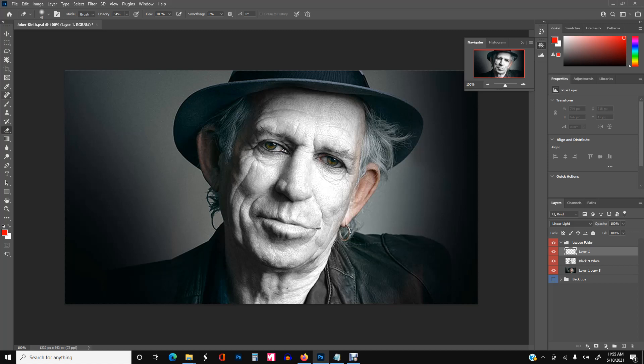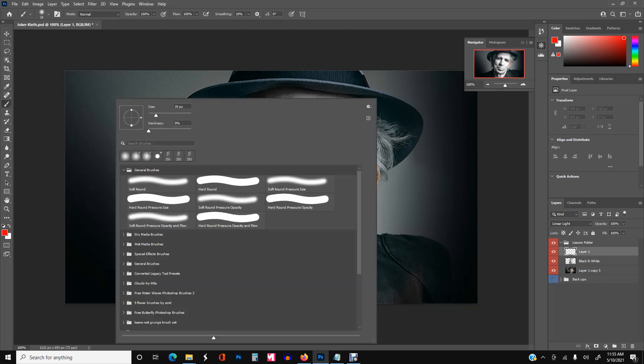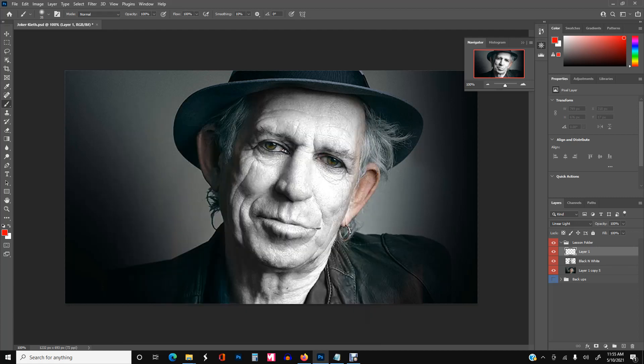Make sure you pick the brush and not the eraser — same type, default soft round. Turn the opacity down because you don't want to start out too strong, and just start painting over the lips. It'll be up to you how you want to adjust the different colors, but it's already starting to come to fruition. It's pretty much that simple.